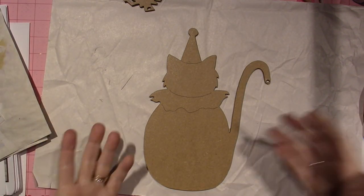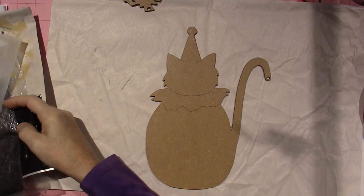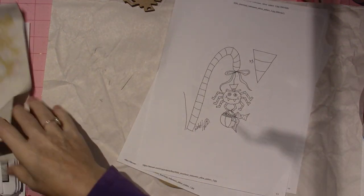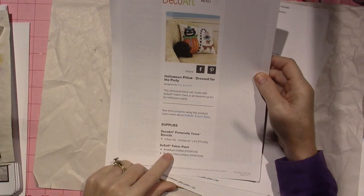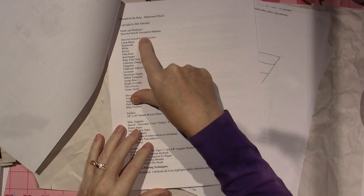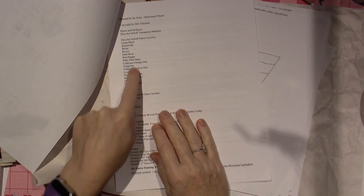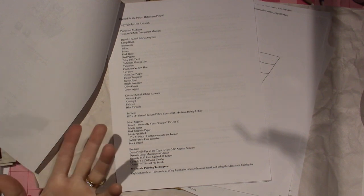For the pumpkin, I'm just using what I have. I'll go to the directions and show you what it says. The colors listed are all So Soft transparent medium and So Soft fabric acrylics. I see a bunch of colors that sound familiar in other lines. There's also So Soft glitter accents — they're promoting the paints they sell for fabric. I'm just going to substitute my regular acrylics.